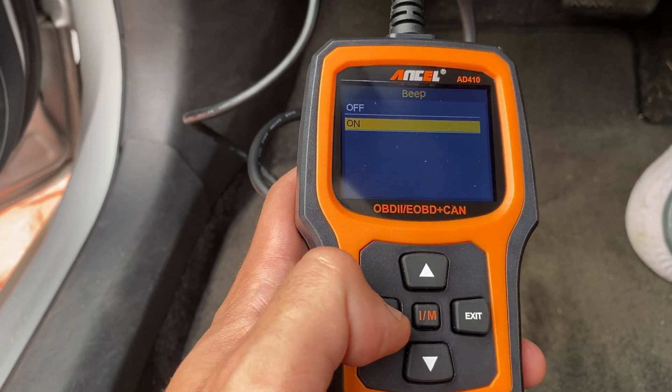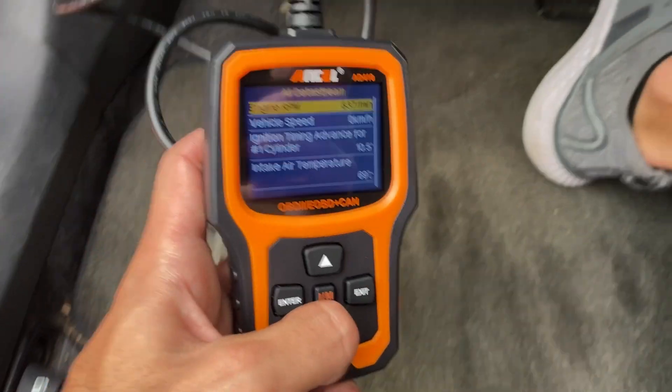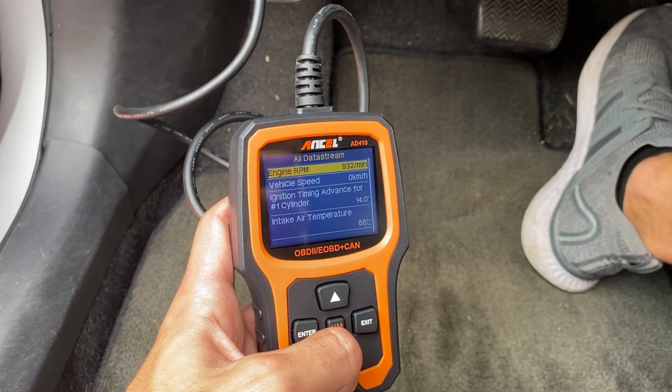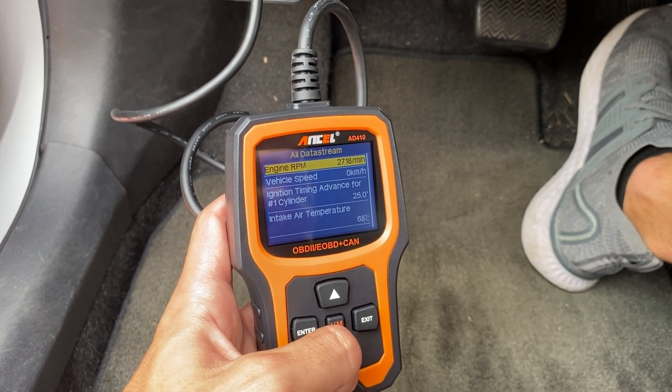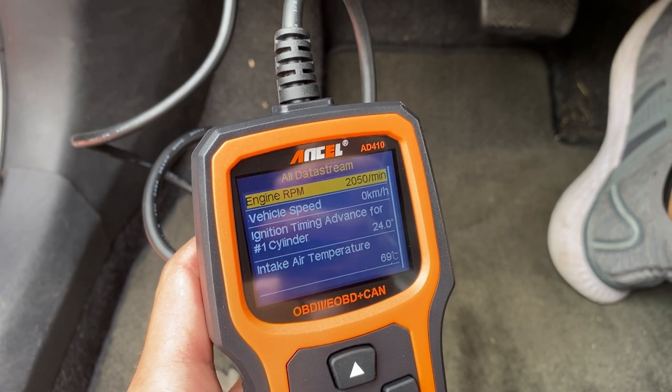The display is another feature worth mentioning. It has a 2.4-inch TFT true-colour display, making all the readings clear and easy to understand. Its user interface is clear, making navigation through setup, diagnostics, and other features intuitive. Honestly, there's little need to constantly refer to the manual — it's that user-friendly.